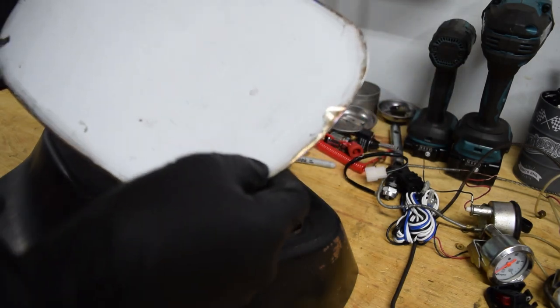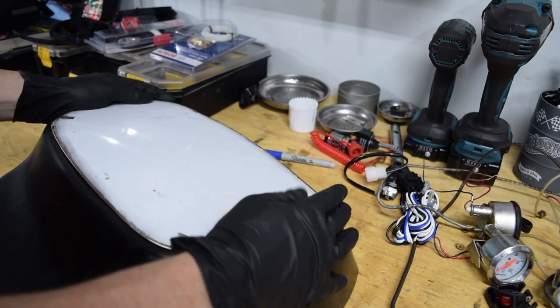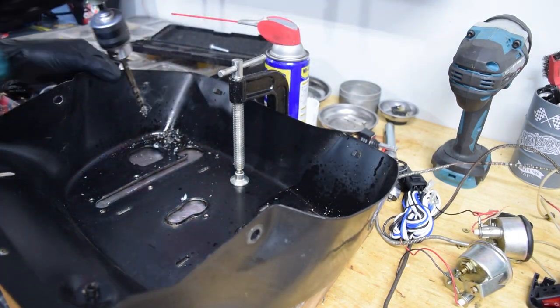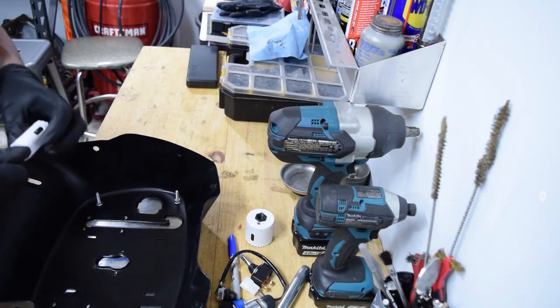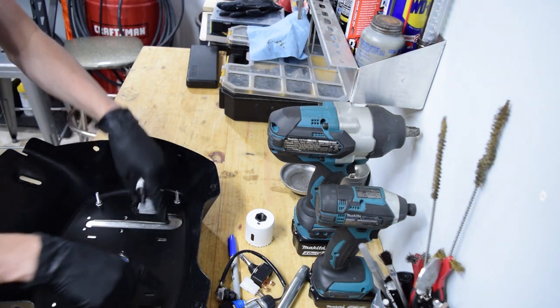I ended up using the die grinder. There are a couple spots I missed, so that's going to mess up the surface a little bit, and I warped it slightly — that'll fix itself with heat once it's bolted down. The bottom bolt holes are okay but the top ones are not. I'm going to drill out the hole here for the steering column, and once I have that I know where I can put the gauges and stuff.